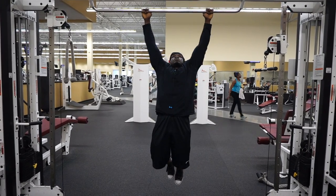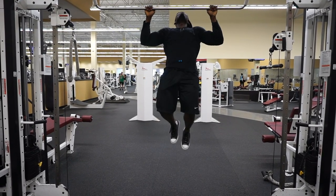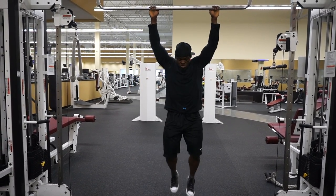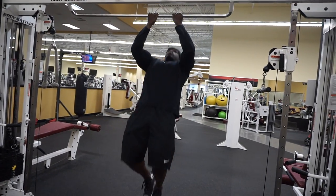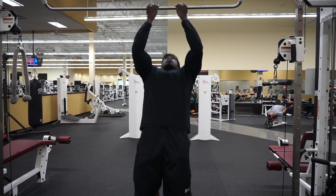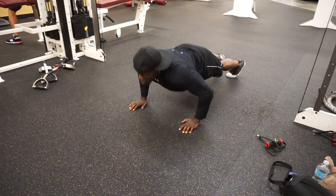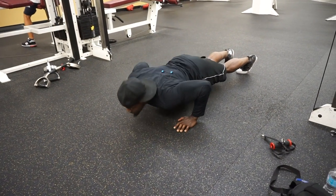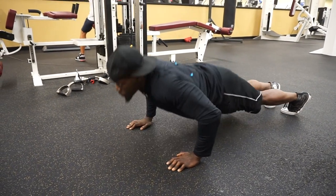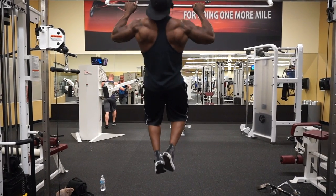Alright, ready to do the damn thing. Before I engage in my back and biceps routine, I want to make sure I've got my blood pumping and my muscles are warm. You always want to do that before any workout session. So right here I just started doing some pull-ups, chin-ups, and push-ups — no more than three sets, 10 to 15 reps each. I want some nice blood flow and muscle contraction before I engage in my session.